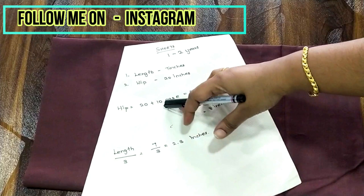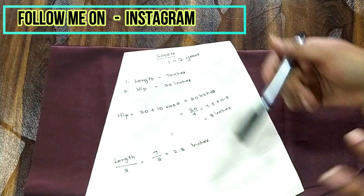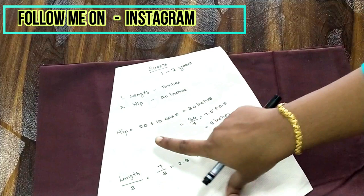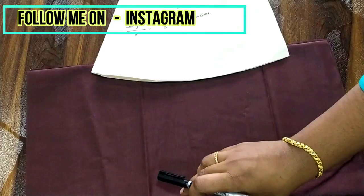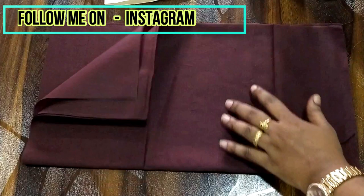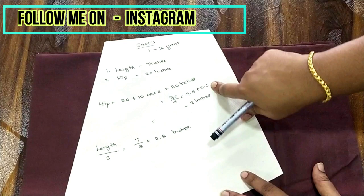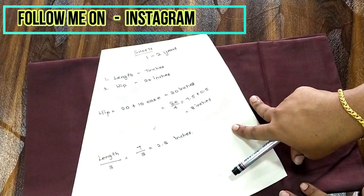To the 20 inches I'm adding 10 inches for ease, so the total is 30 inches. That 30 inches is divided by four, because the fabric is folded in four. So 30 divided by four is 7.5, plus 0.5 for stretch, giving a total of eight inches. The 10-inch ease is standard for everyone, from one year old up to 20 to 25 years old.